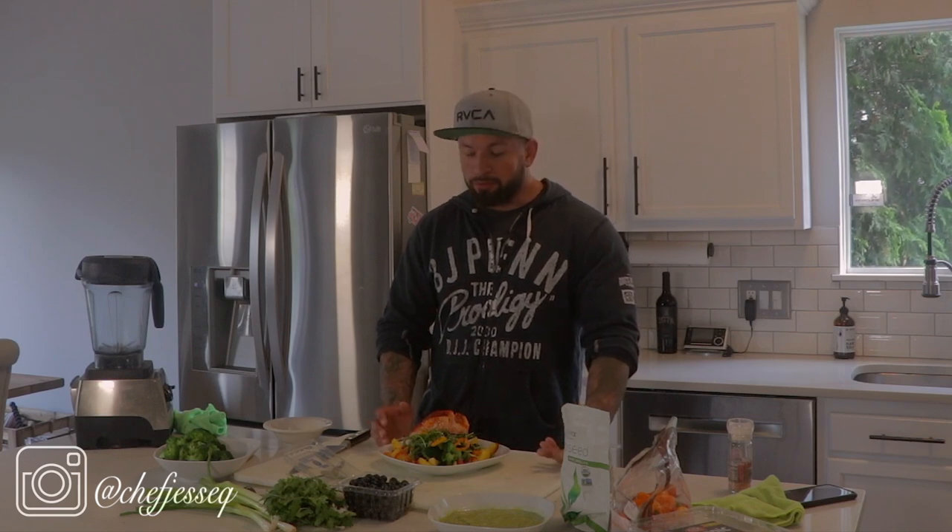There you have it — my summer salad. Very light, full of fruit, different flavors and textures, topped off with a nice piece of salmon. I hope you guys enjoyed this video. As always, stay tuned next week, hit subscribe, hit the bell for reminders, follow me at Chef JesseQ on Instagram, and leave any comments down below — I reply to everything. Love you guys, take it easy.